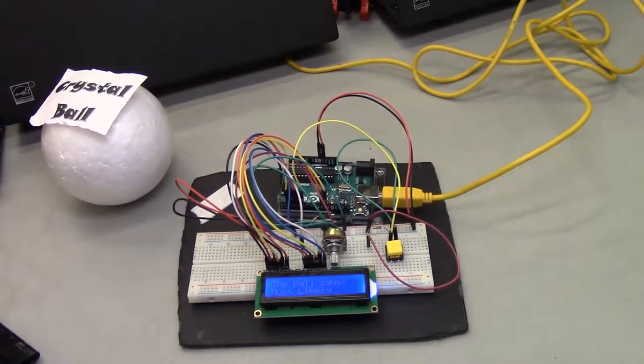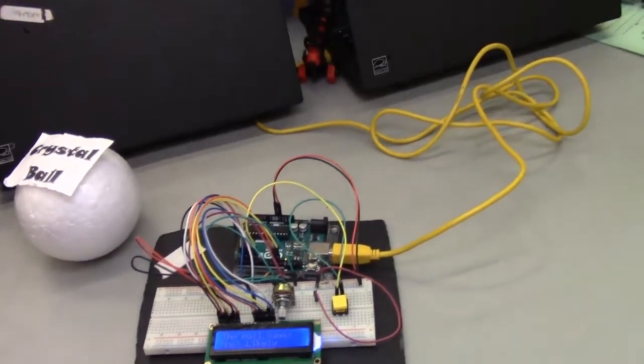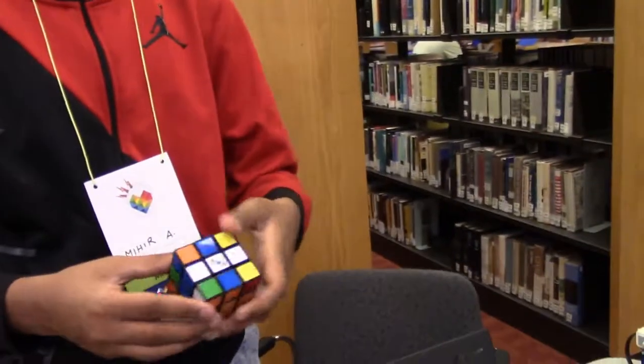It's so cool, it's awesome! And so, on the other side, we have a Rubik's Cube solving robot.